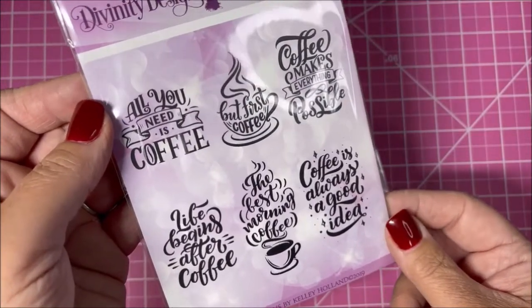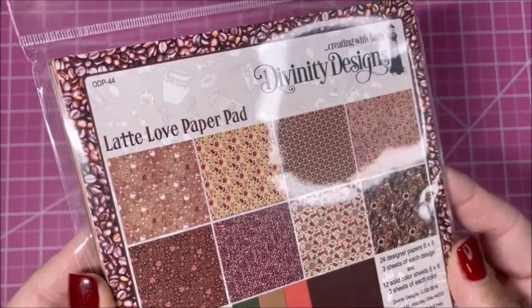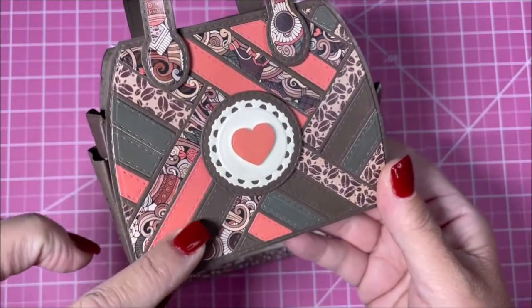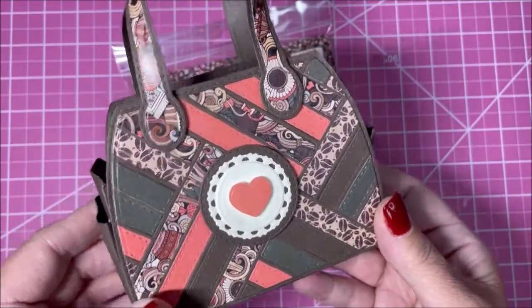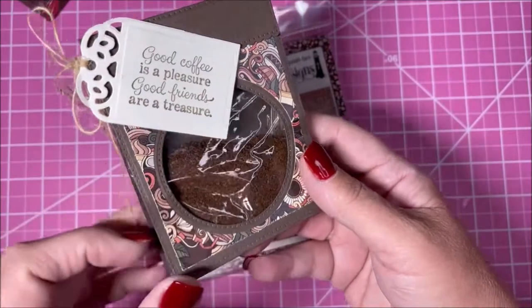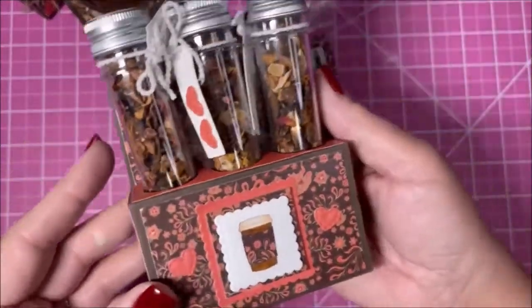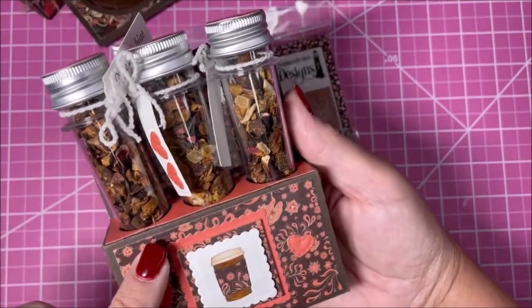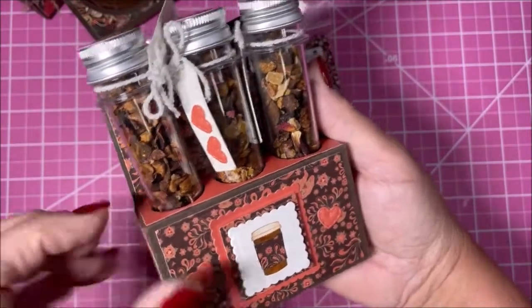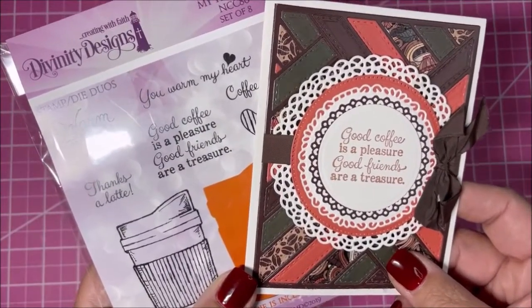Now I'll show you some card samples and projects using these products. First we have some projects showcasing the Lot of Love paper pad. This is our Timeless Tote, cut out using our Quilted Background die in different papers to create the pattern effect. Our Festive Favors have some coffee grounds inside. This is our Test Tube Trio — we fill up the little test tubes with some goodies and make little tags. Here's a coffee card using our Quilted Background die along with the verse from You Warm My Heart.